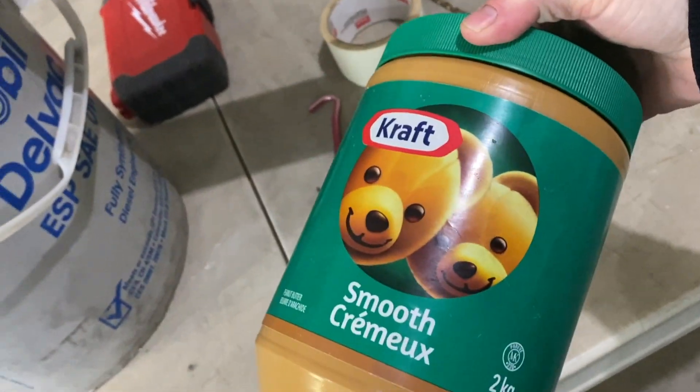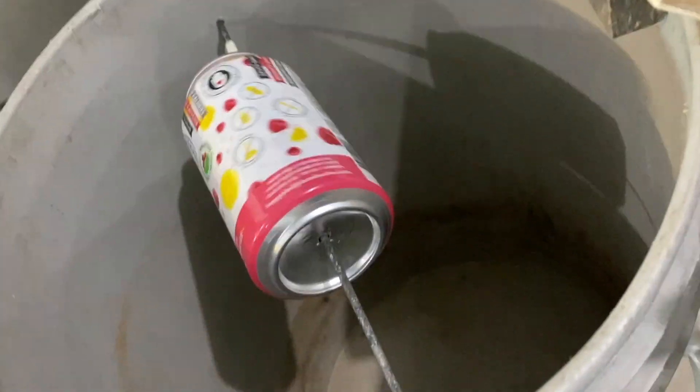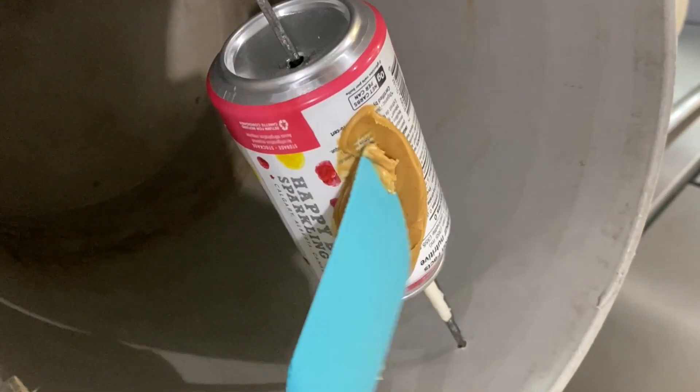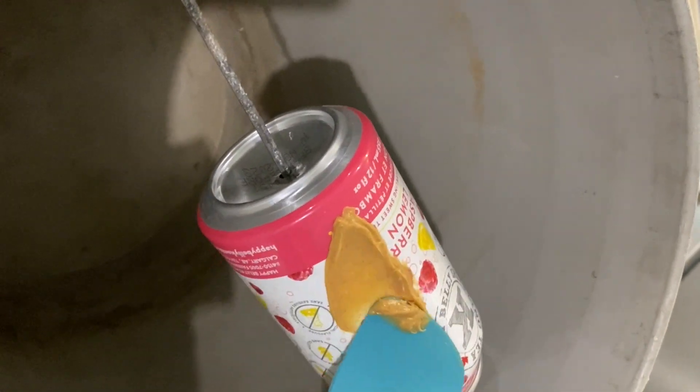You're gonna want something for the mice to eat. We took some peanut butter — the can will spin freely, and once they go to grab the peanut butter they're going to slip off the can and fall into the bottom of the bucket. Just put some peanut butter on each side of the can.